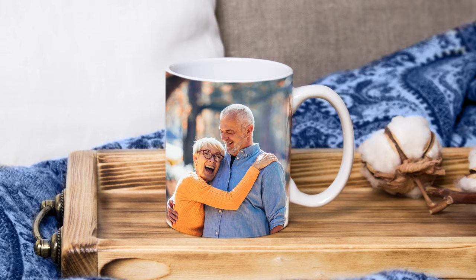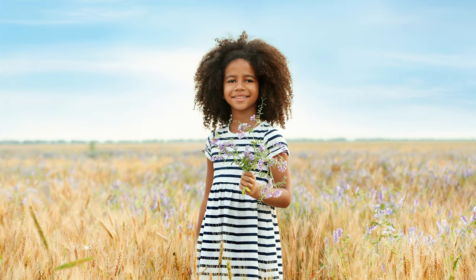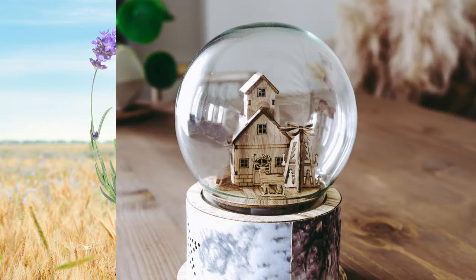Ready to turn your photos into magical creations? Open up your imagination to new possibilities with Warp.